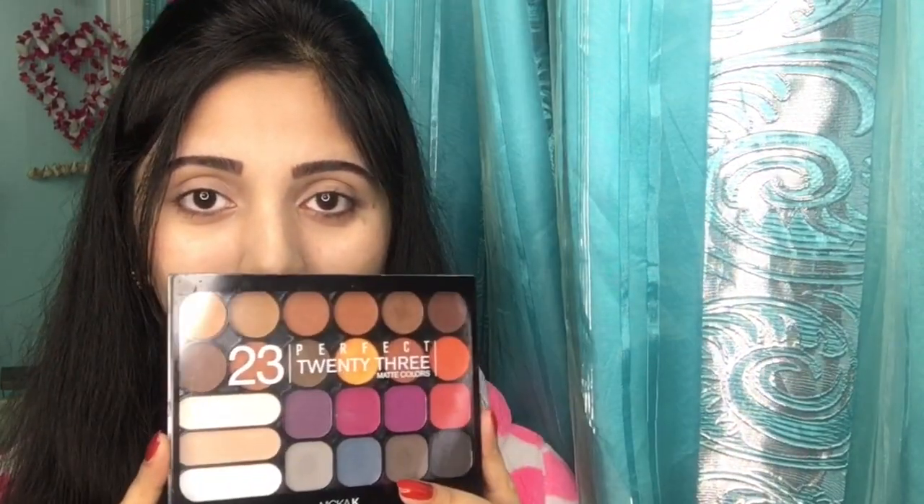Hello everyone, welcome back to my channel. Today I'm going to show you this quick and simple brown smoky eye makeup look. Let me show you how I did this eye makeup — as you can see, I've already done my face makeup and also set my eyes for the eye makeup.